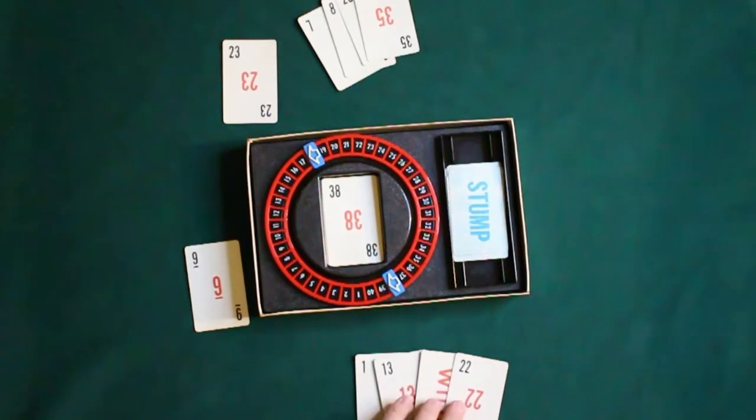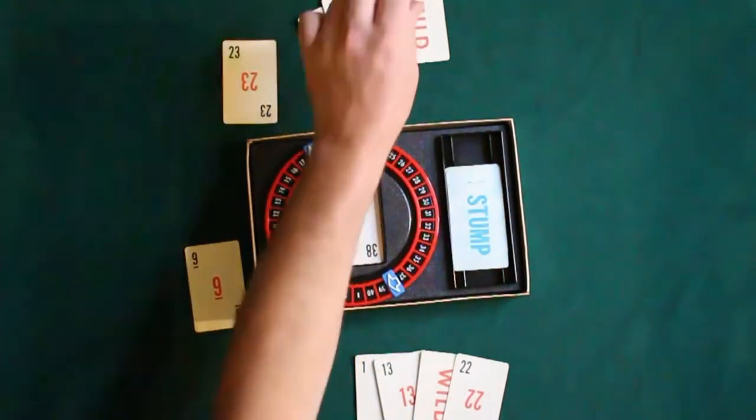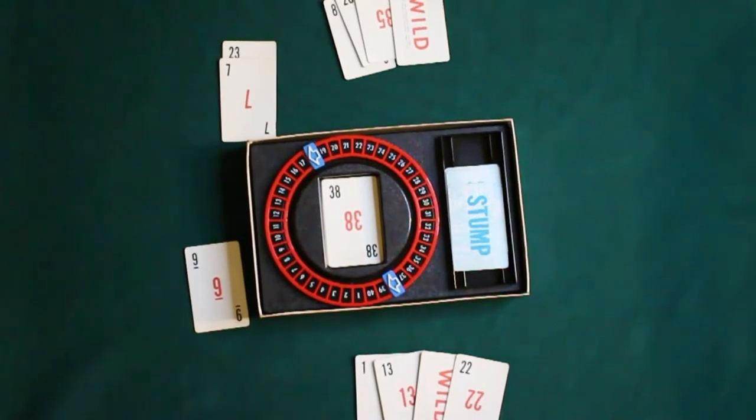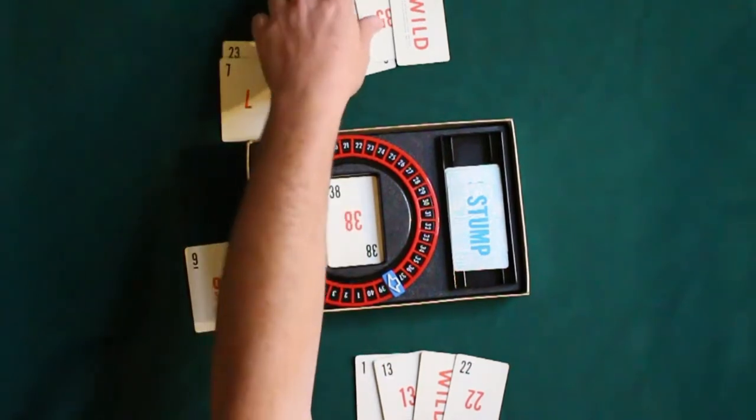And now it's North's turn. North's going to draw a card and do the same thing over again. Essentially, what we're trying to do is we're trying to shed our cards, put the squeeze on our opponent, and ultimately be the first player to shed all their cards. That will then go to the scoring phase.